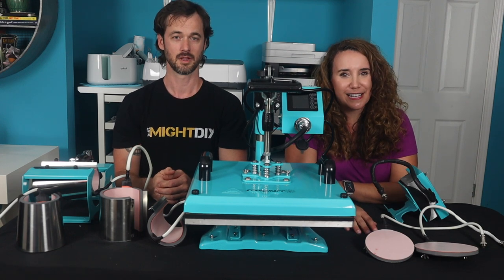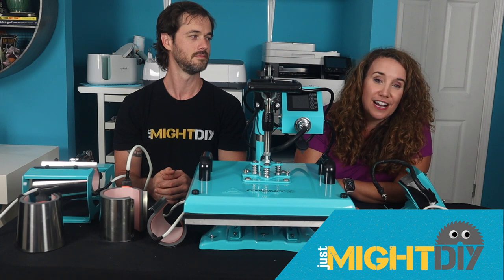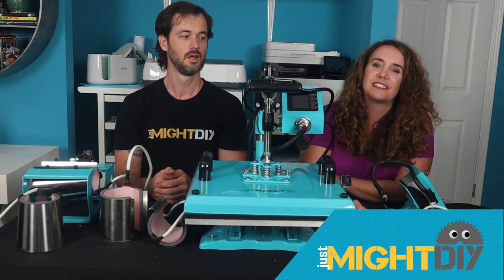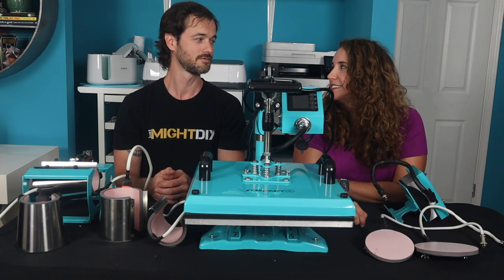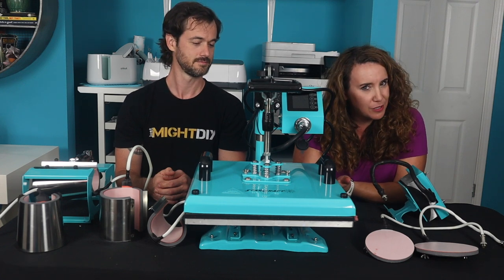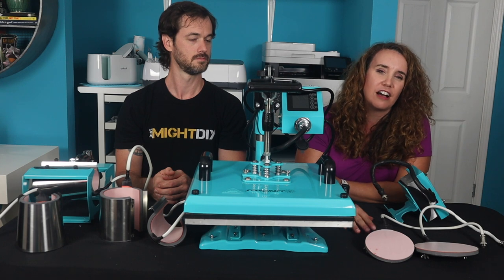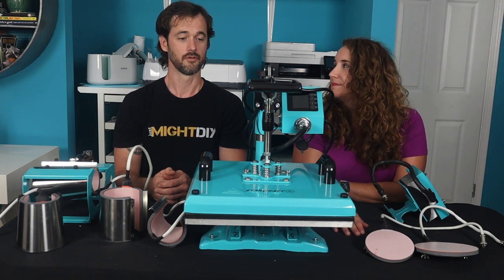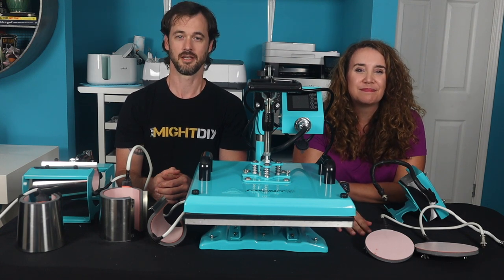I'm Daniel. I'm Jay-Z. This is Just My DIY. This is a huge milestone for us. We have officially upgraded to a proper heat press. We have been using the Cricut Easy Presses for most of our sublimation needs, but we noticed some inconsistent results having to do with the number of factors from what we were pressing on to the materials and a few other things. So we have upgraded to the Starcraft 8-in-1 Swing Away heat press.